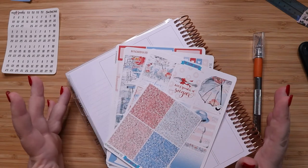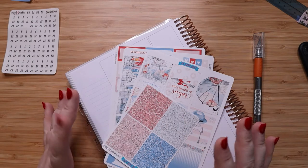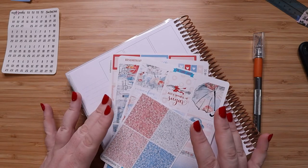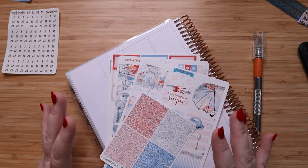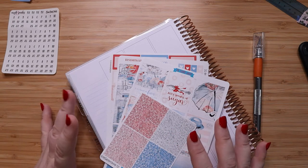Hey guys, welcome back to my magical planner. This is Jess, and this week we will be planning with this amazing Mary Poppins kit from the Sticker Patch. We are planning our weekly spread for the week of May 24th through the 30th.